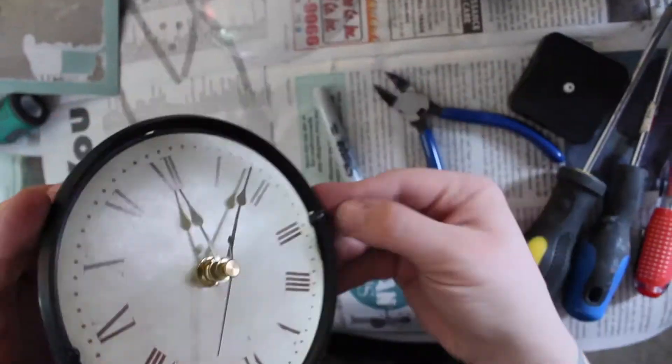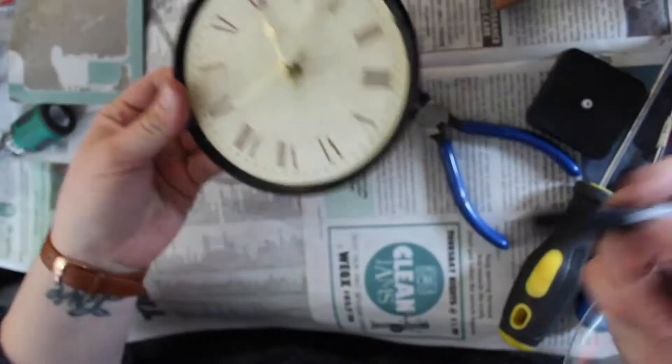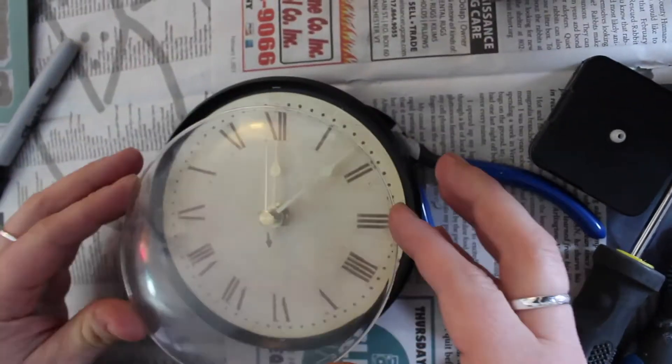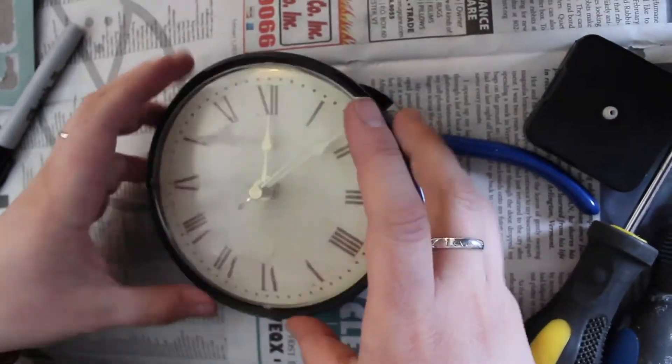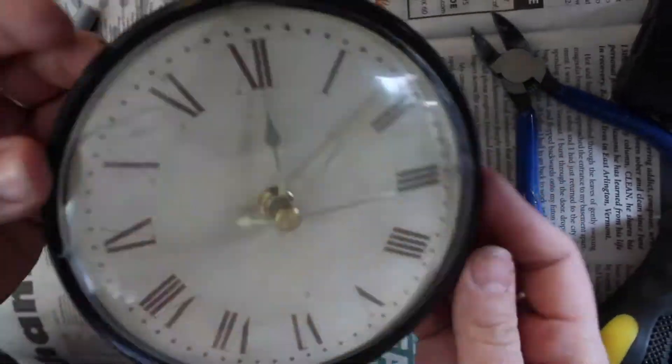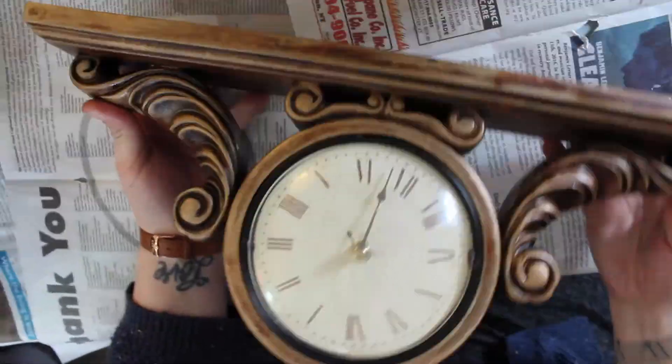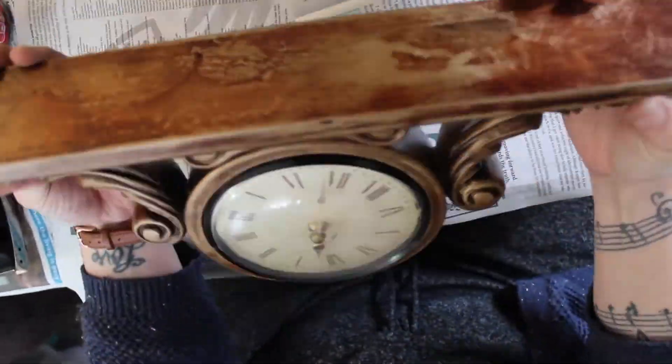Needing a bit more altering, I had to cut off the two tabs so I could create a bit more space for the hands, only to find out removing those tabs made it a bit too snug. So I added little hot glue stoppers and covered them with Sharpie so that you couldn't really see them.